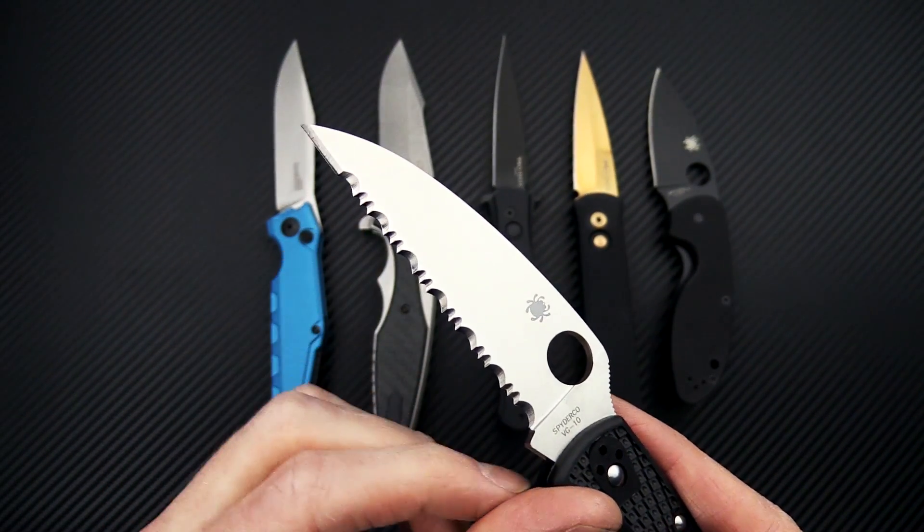Next up, we have the new Zero Tolerance 0393, and this is the low carbon fiber version, replacing the original variation. You've got a full working finish on the Harpoon Spanto blade, working finish on the titanium frame, and glow-in-the-dark carbon fiber on both front and back.